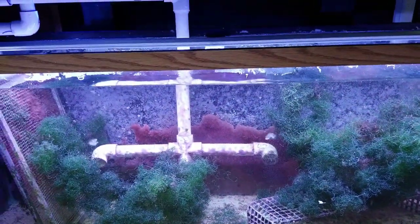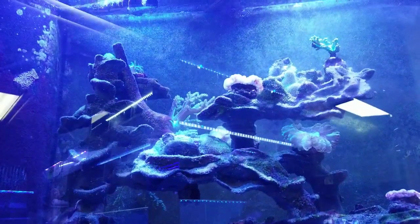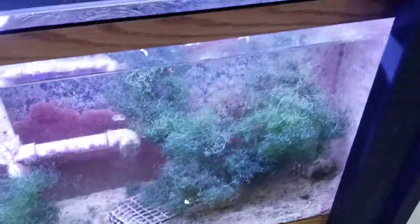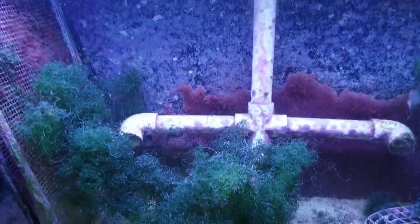This is my 55-gallon refugium sump that flows through my system for the predator tank underneath. That's where the eel lives and there's the trigger and all that good stuff. I have a very low wattage LED strip above this tank and that is all I need to grow this awesome chaeto.